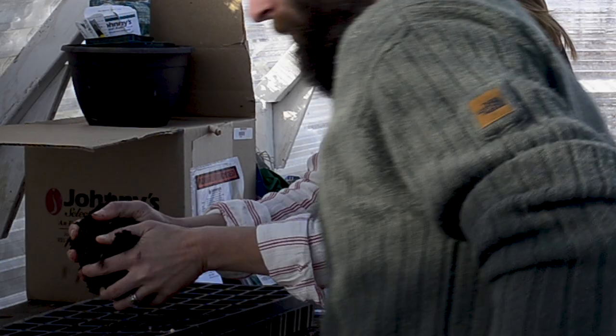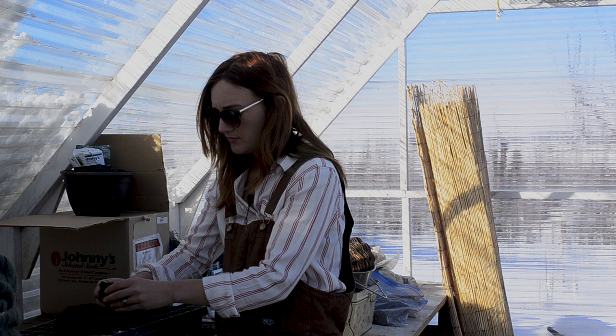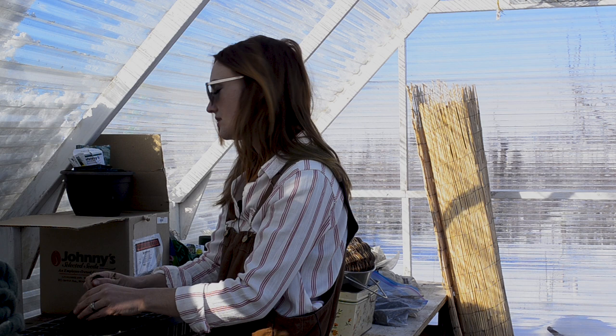I thought today I could plant my pepper seeds, but they were old so they didn't germinate, so I got some fresh ones. We're about eight weeks out from the last frost, which is ridiculous to even think that in eight weeks it could not be frosty anymore.